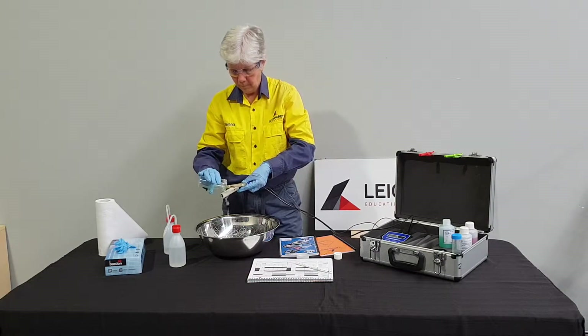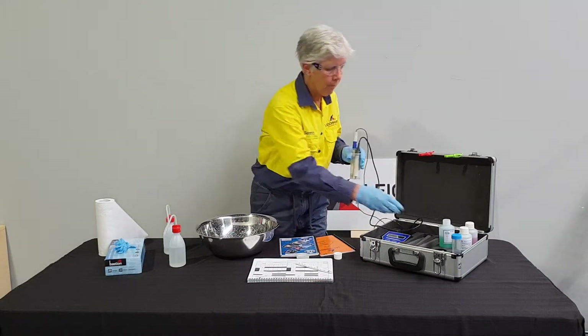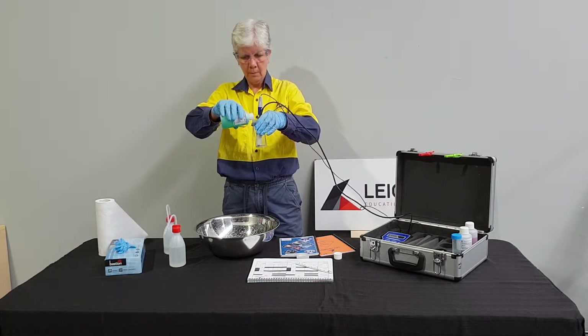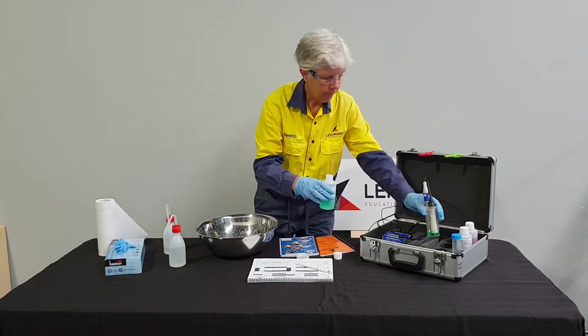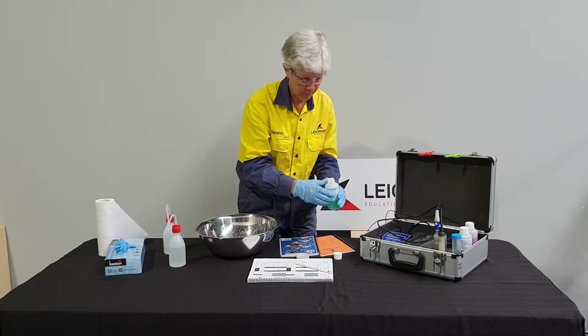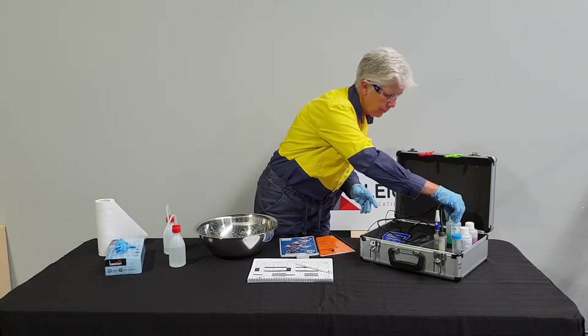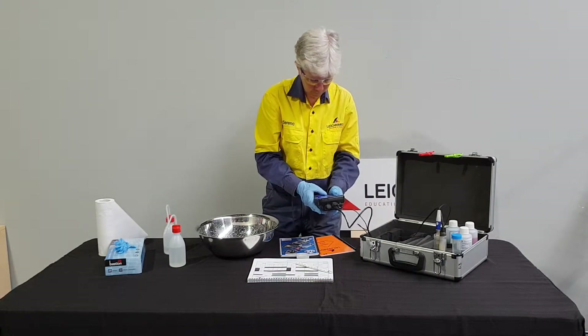The probes are placed in the sample tube and approximately two centimetres of the pH standard is added. To complete the pH 7.00 calibration, Serena follows the process as set out in the operating manual and completes the paperwork.